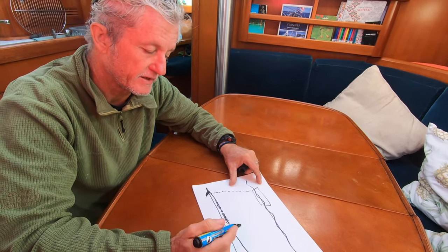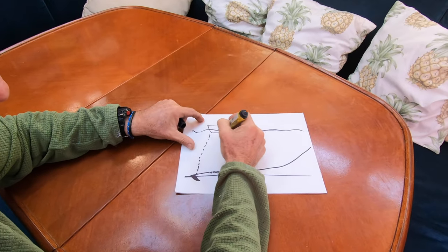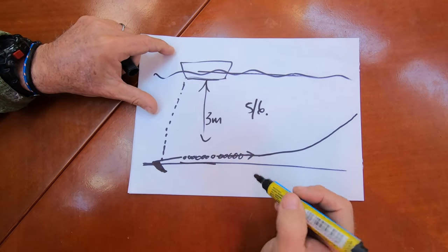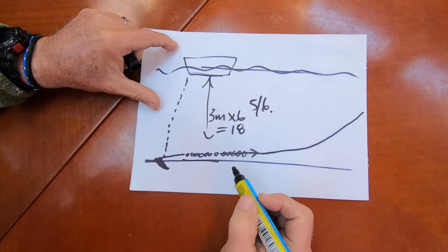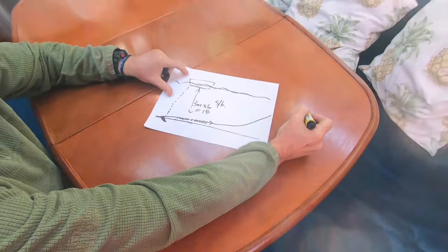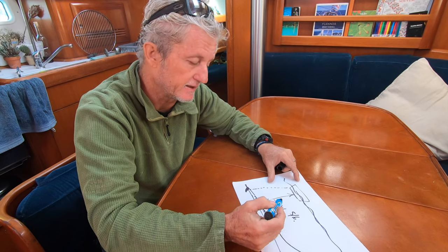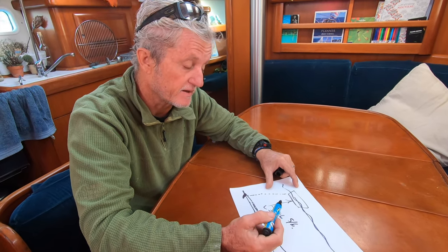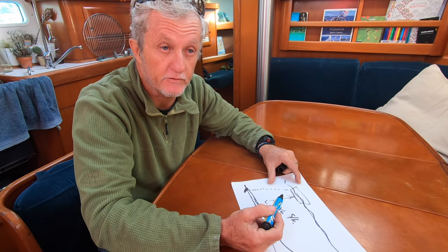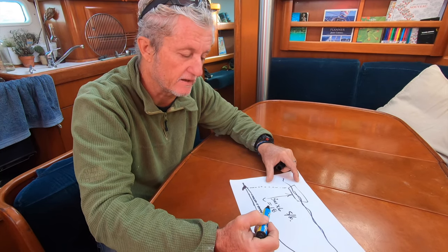The rule of thumb we use is between five and six — I work on six. You take the depth you're anchoring in and multiply by six. If it were three meters, you times that by six — 18 meters — so you should leave 18 meters of chain out. With 80 meters of chain, we could anchor safely in 12 meters of water, which is a lot. Generally you're anchoring in four to eight meters. At eight meters, eight times six is 48 meters of chain, and we've got 80 — plenty of chain for good holding.